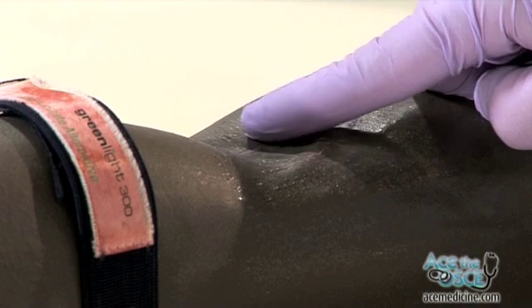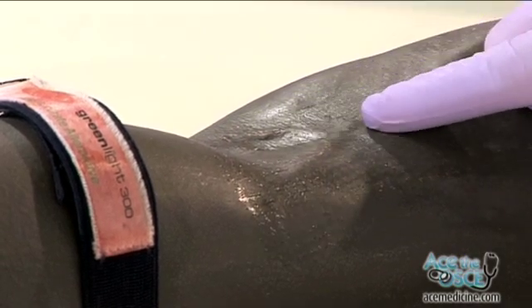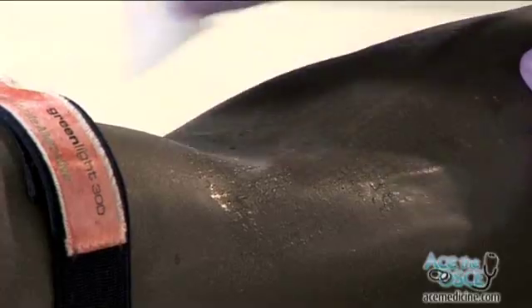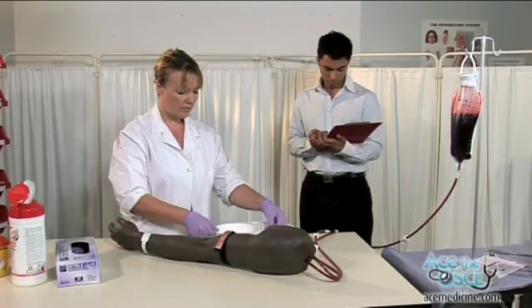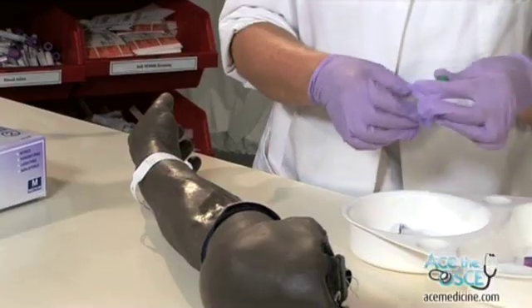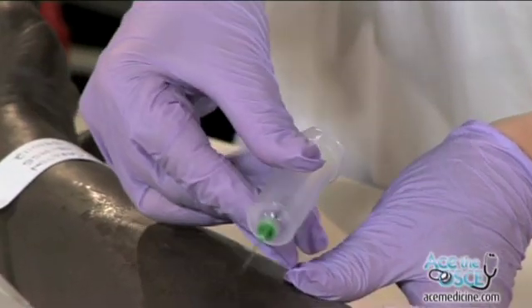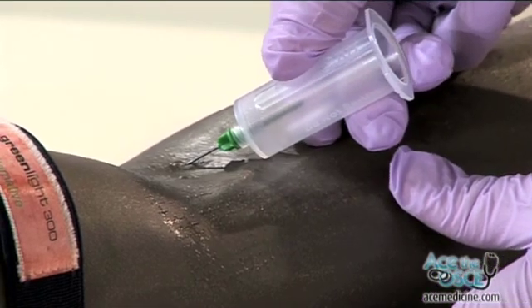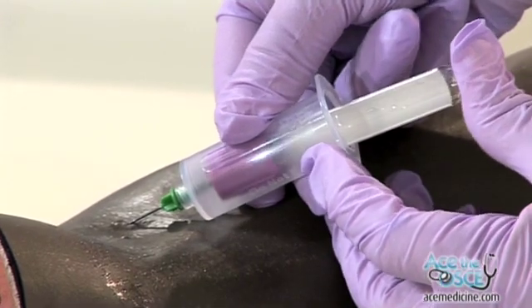Find a suitable vein. Cleanse the skin using an alcohol swab. Remove the cap from the needle and warn the patient of a sharp scratch. Sharp scratch, sir.